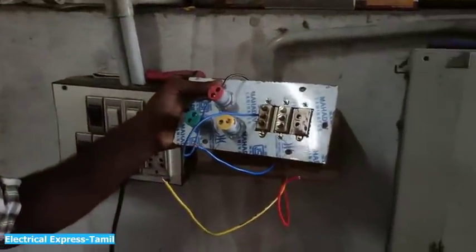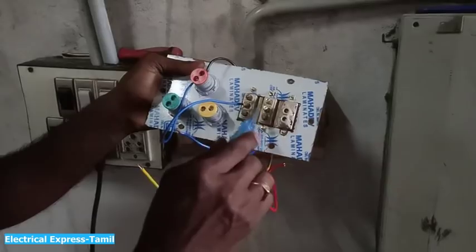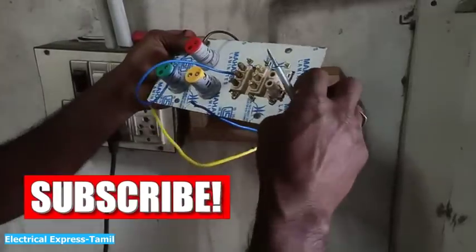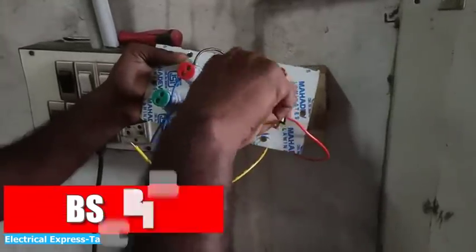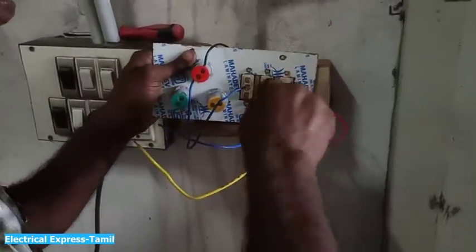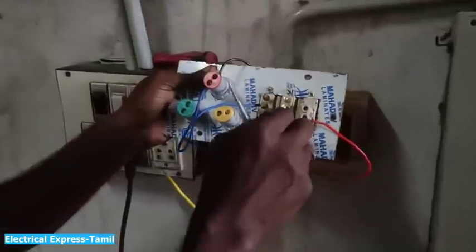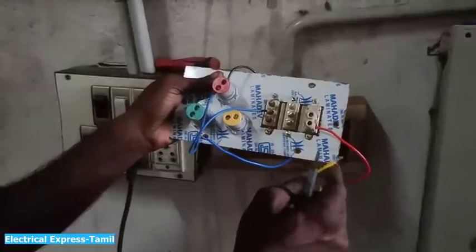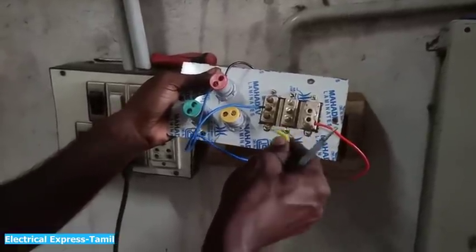You can use the R phase with one switch or two switches. This is one — this is the R phase. You can get the Y phase here, and you can get the third switch for R, Y, B.